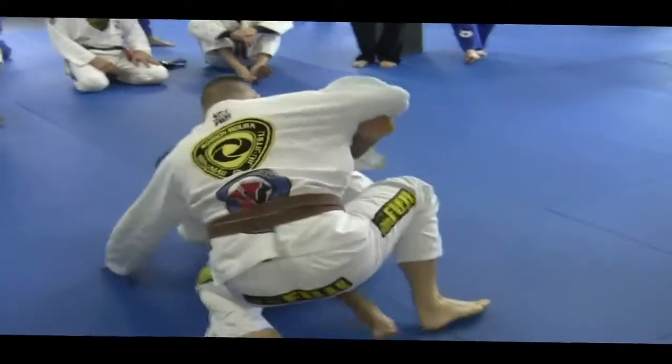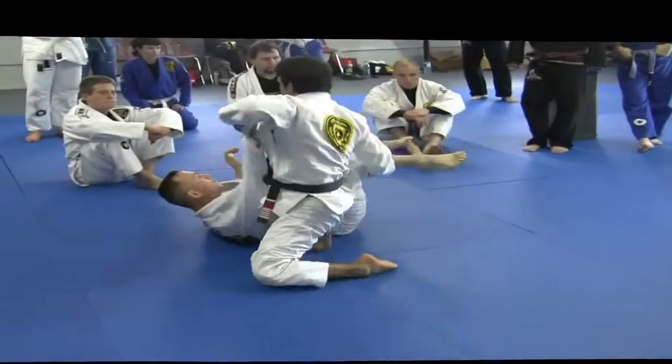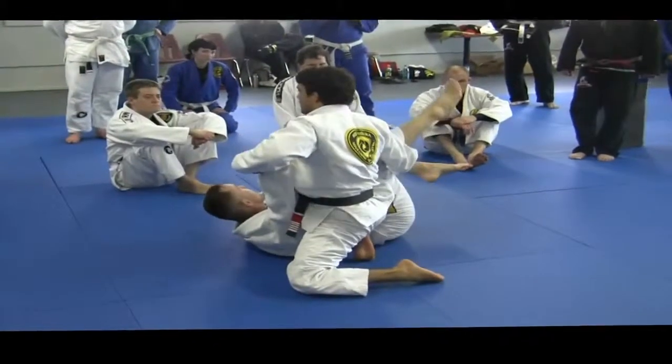One more time. Look — I slip my side, now with my knee right here. And go on top.